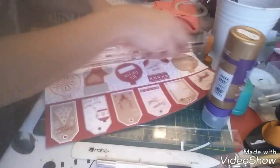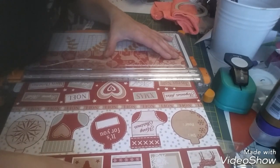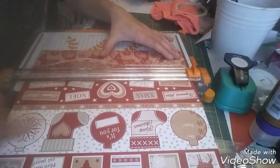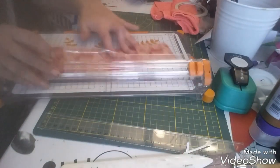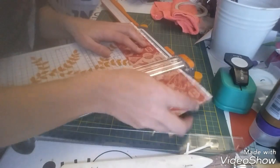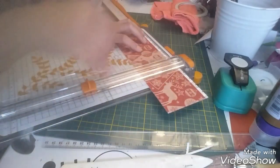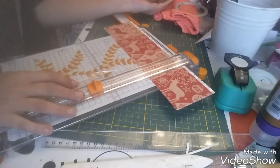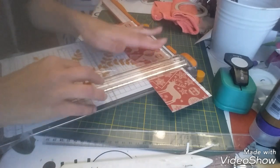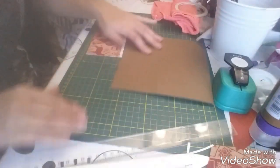Je vais couper à 8,3 à peu près et sur 20,5 de large. Voilà. Je regarde quel côté je préfère, puisque là ce n'est pas le même — là c'est marron et là c'est rouge. Je regarde déjà par rapport à ce que j'ai fait. Ouais, ça tombe bien, je vais venir bien sûr le coller.